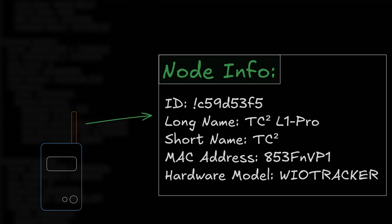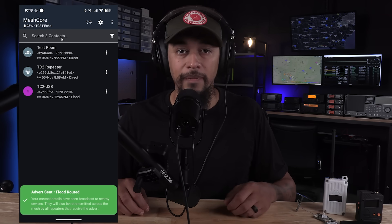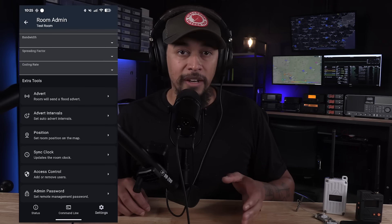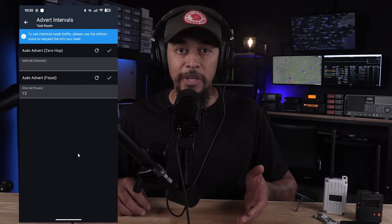When it comes to seeing other users on the network, MeshCore takes a different approach from MeshTastic. In MeshTastic, devices periodically transmit to announce themselves to the mesh. MeshCore, on the other hand, is focused on keeping radio traffic to a minimum to increase message reliability. So instead of automatically announcing, you have to manually send what's called an advert, which broadcasts your presence to the mesh. For devices running repeater or room server firmware, these adverts are sent automatically but at a much lower frequency — the default is every 12 hours, adjustable anywhere from 3 to 48 hours.